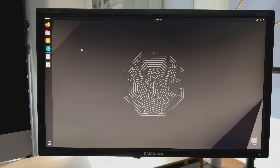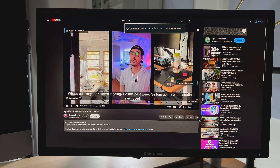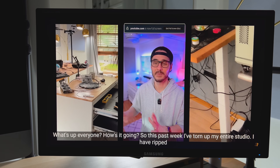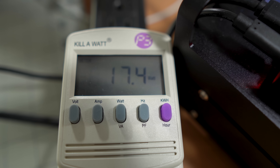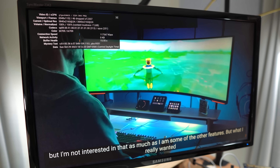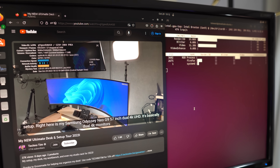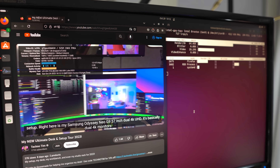Power usage after letting the machine sit for about 5 minutes on Linux is anywhere between 5-7 watts. Playing a YouTube video with Firefox, we can see the power usage jumps from 11-17 watts. System monitor in Ubuntu doesn't report GPU status, so I installed the Intel GPU utilities and was able to see the Intel video card decoding the video.